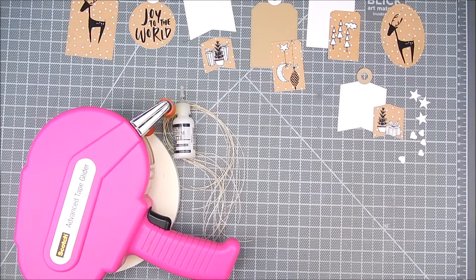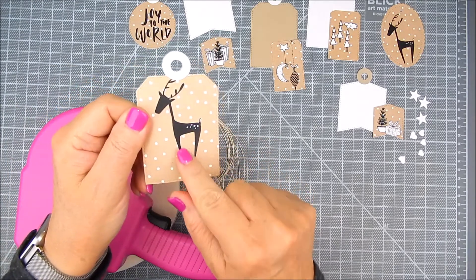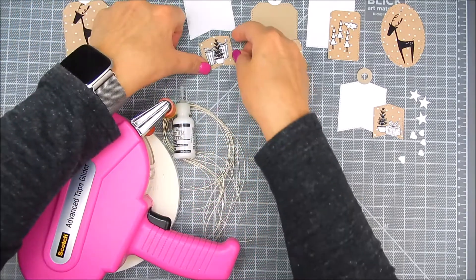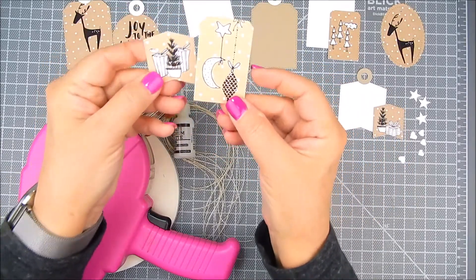I'm using Unity Stamp Company's kit called Joy and Things. It's by Lisa Glanz. It's a stamp set, and it has all these darling little images. I love it. It's got some sentiments and images, and some are small, which is great for tag making and creating little scenes.